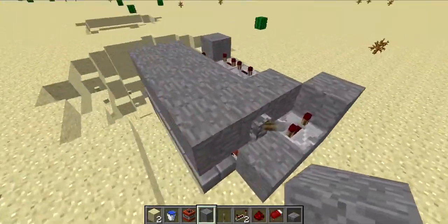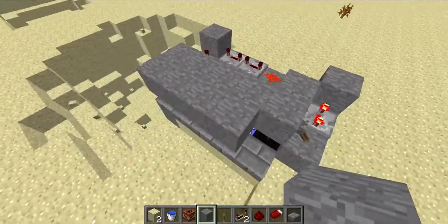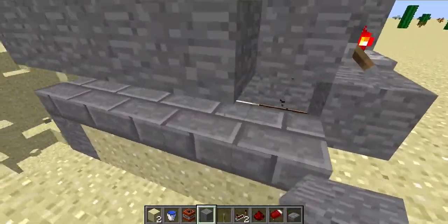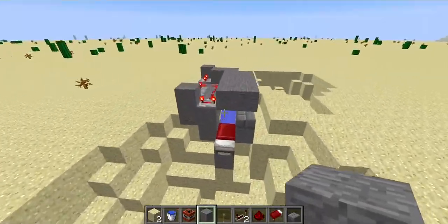This TNT cannon uses a compressor charge. Let's see it in action — it explodes and then the charge gets sent out.